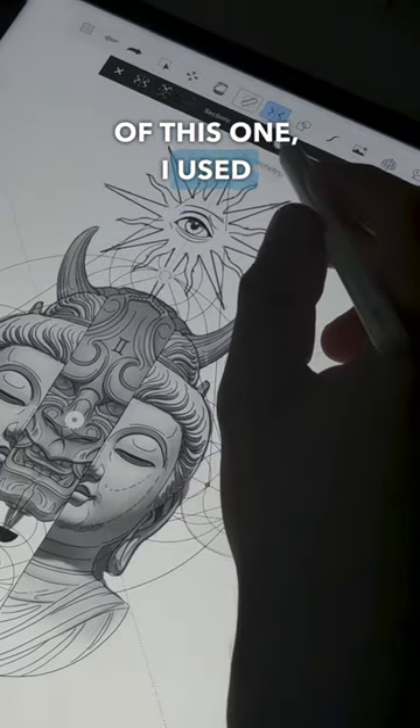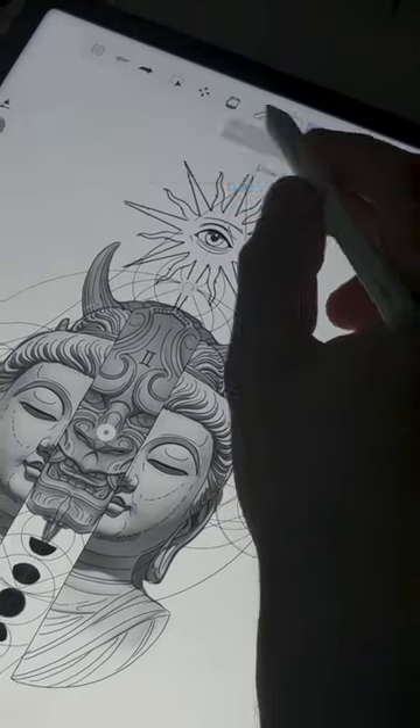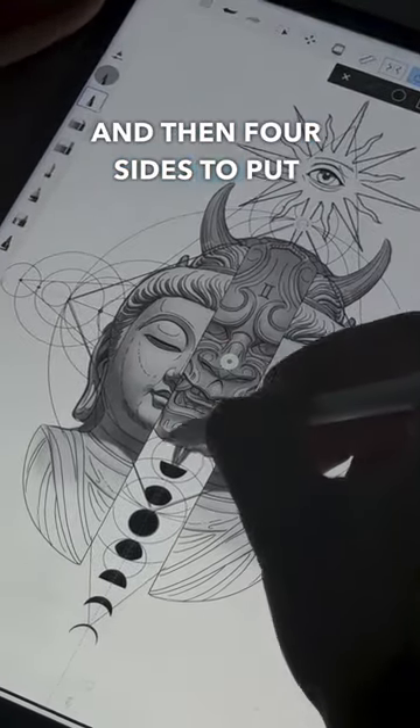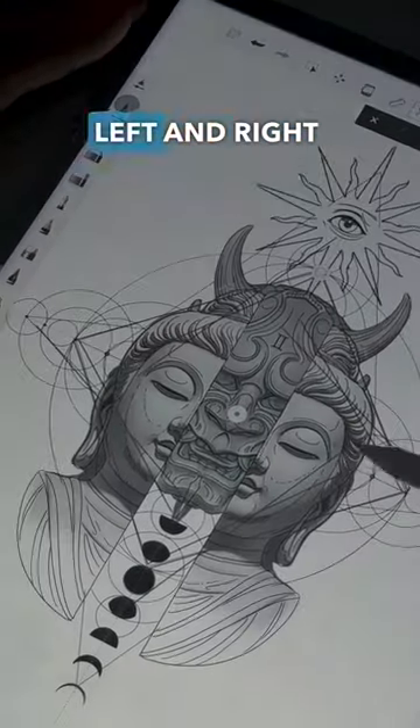On the background of this one, I used eight sides to do the middle, four sides to do the sides, and then four sides to put the straight lines on the left and right side of it.